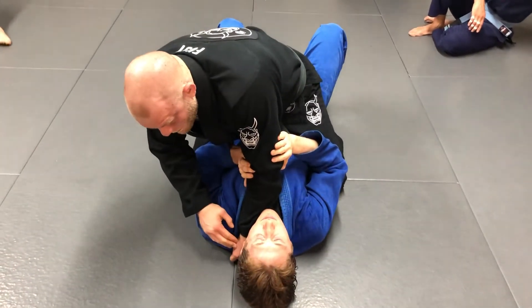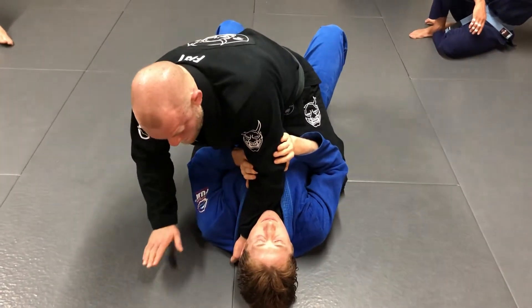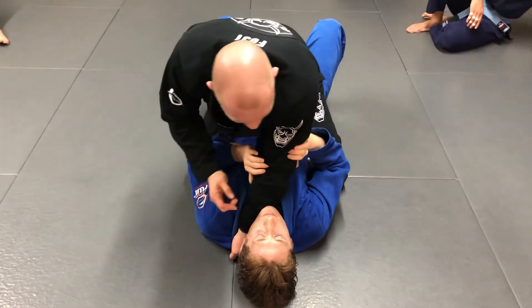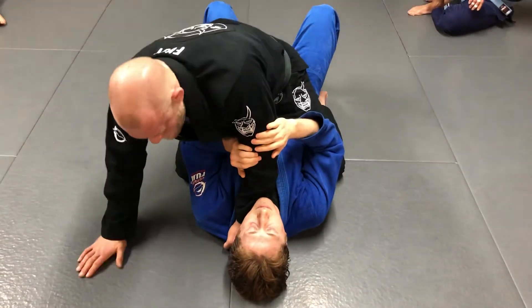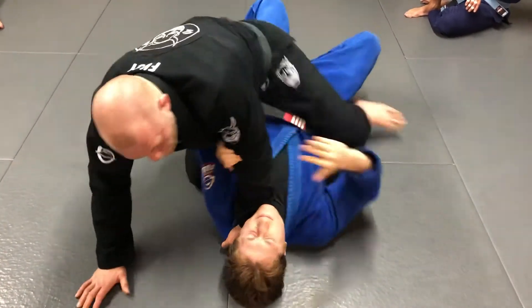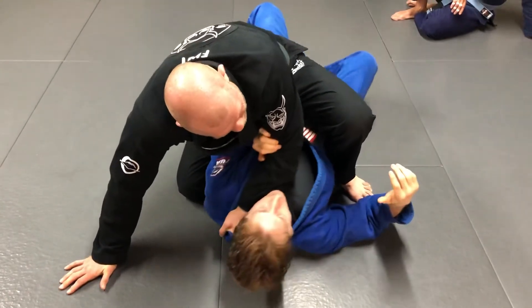Now, when you have a hand in the collar, you have to make sure your head and your weight stays on this side, because he's going to try — if I lean my head this way, he's going to easily roll me to my left. So when my left hand goes in, all my weight is on my right side. So if he were to try to bump hard that way, nothing really happens. I could just sit here all day.